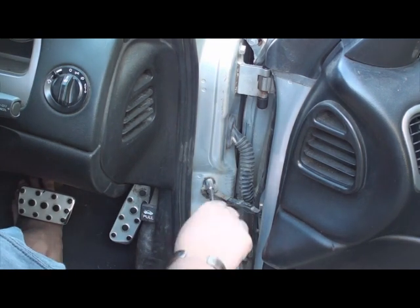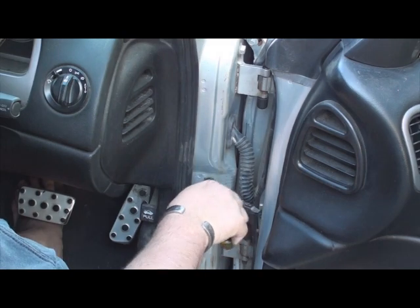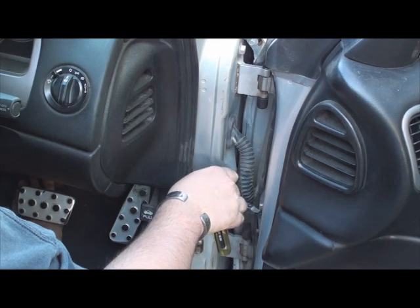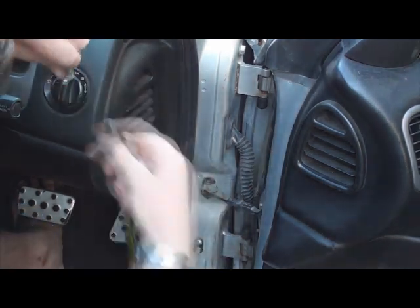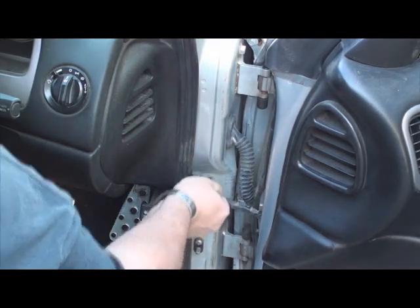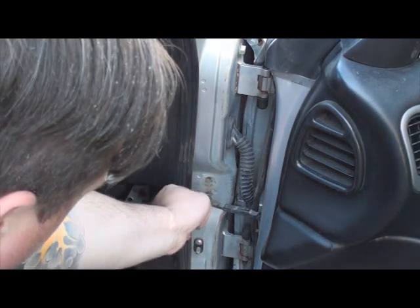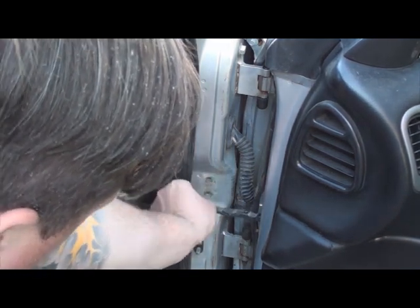Just undo these parts here. This removes the first part of the door. Don't lose these bolts, you'll need them when you're replacing your new door. And then just slide that back in there if you can. If you can't just leave it out, it's not going to get in the way.